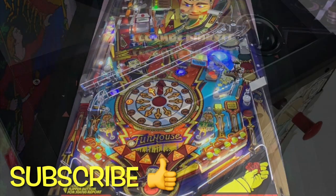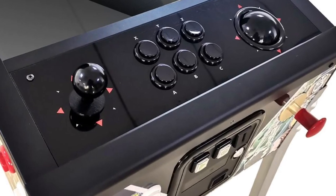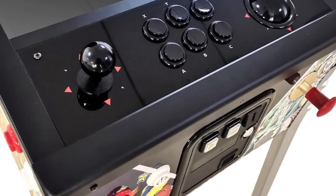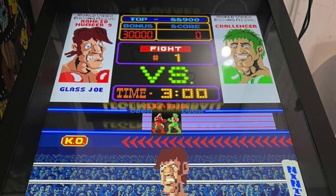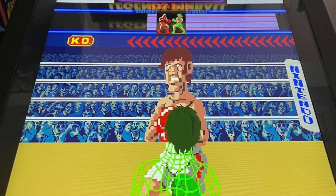Not only could you hook your PC up into it and play basically anything, you can hook up a control panel to it, which makes playing games absolutely fantastic. The games you can play, especially the games that take the vertical view, are fantastic.